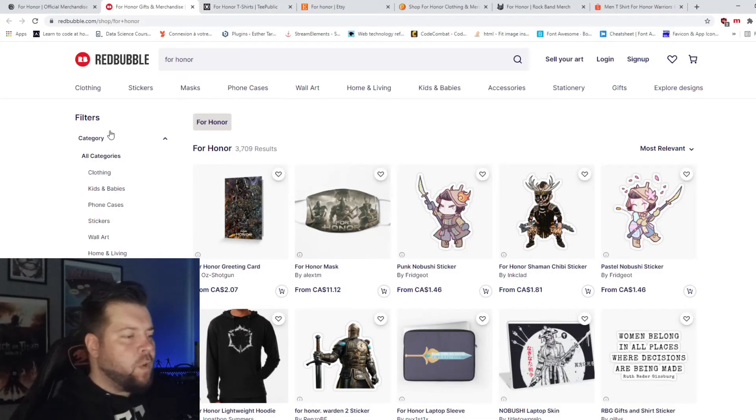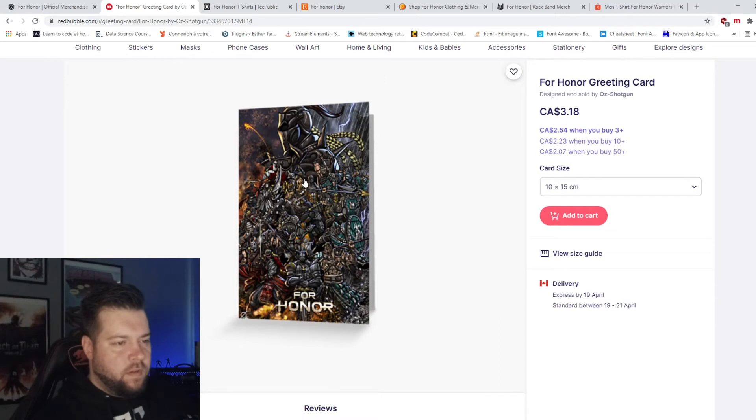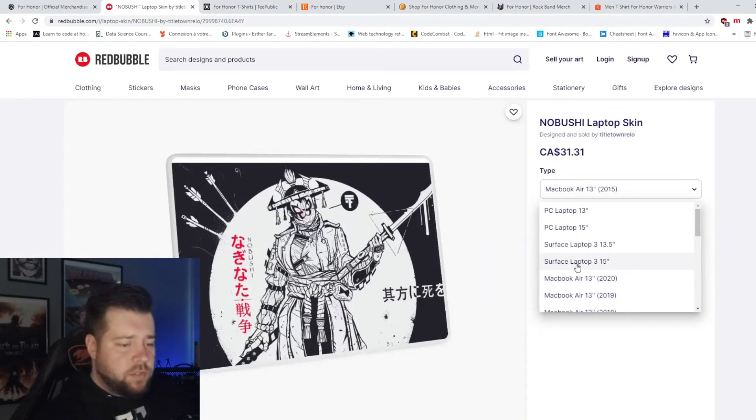Redbubble — I have no idea what this is, I've never been on that site before. Right off the bat I get something that's more fan art-ish and I like it. It's a card — a greeting card. Stickers. Laptop skin for Macbooks of course.